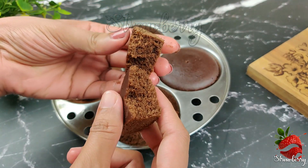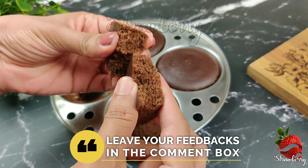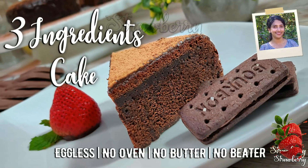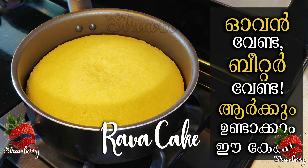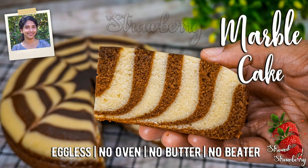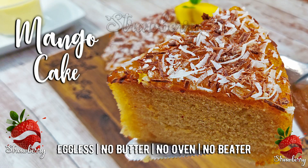This is an easy cake recipe. Biscuit is a chocolate cake. Rava is a cake. Sauce panel is a marble cake. Easy Aide is a mango cake.